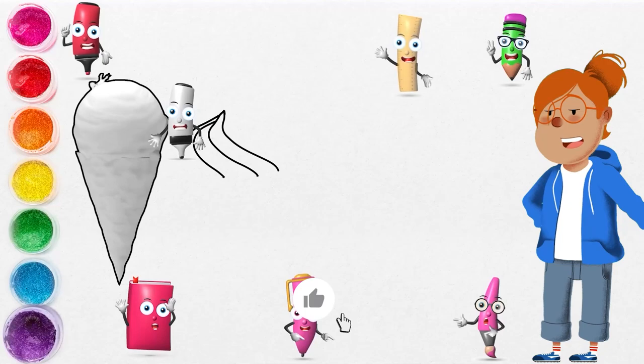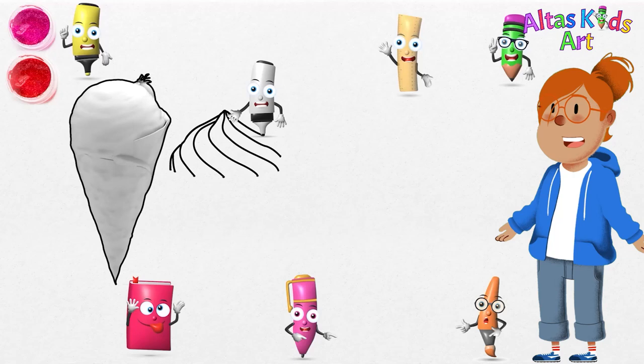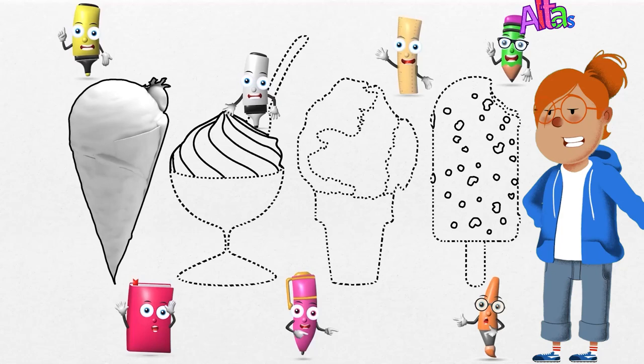You won't find this one in the frozen foods section of the grocery store. But wherever there's a fair, carnival, or ice cream truck, you'll find folks lining up for soft serve. This type of ice cream is a rapidly churned blend of milk and sugar — no eggs — with a light and airy texture, perfect for swirling into a cone or cup.